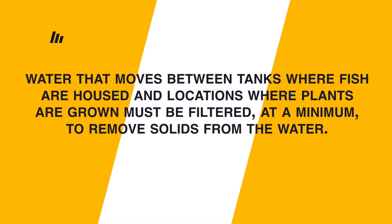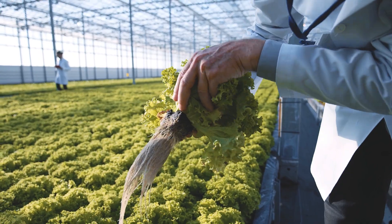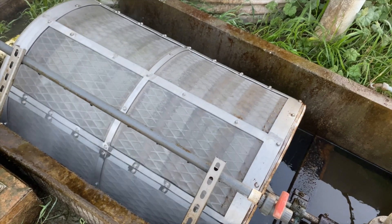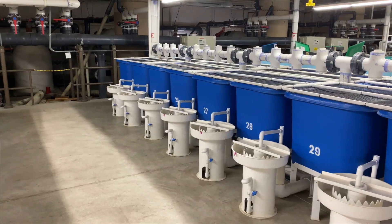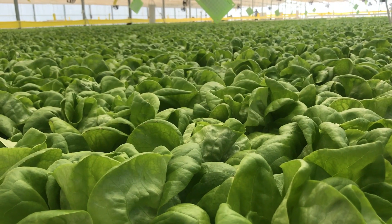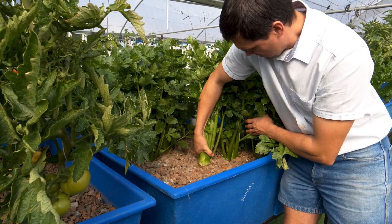Water that moves between tanks where fish are housed and locations where plants are grown must be filtered at a minimum to remove solids from the water. When solid waste globs onto the roots of our plants it can cause all kinds of problems. This means we want to use some kind of mechanical filtration to remove solids from the water column. There are high-tech and low-tech solutions, but it's important for both fish and vegetable health that we quickly and efficiently filter solid waste out of our systems. For those using coupled aquaponics systems, this means no using media beds as your primary method of solids filtration.